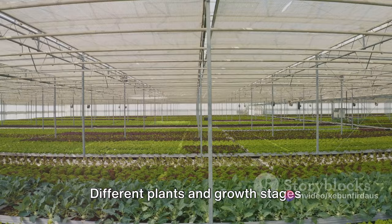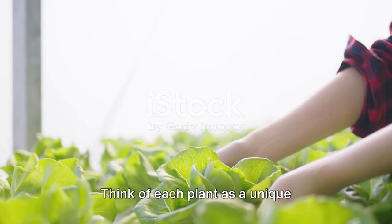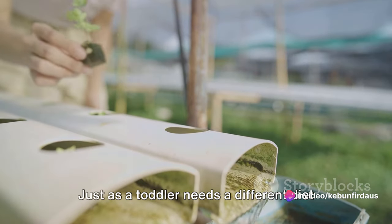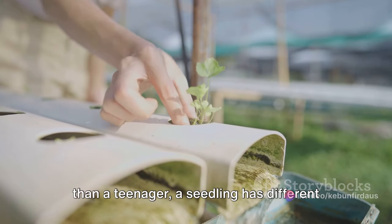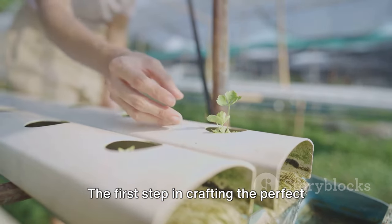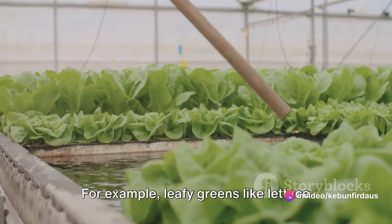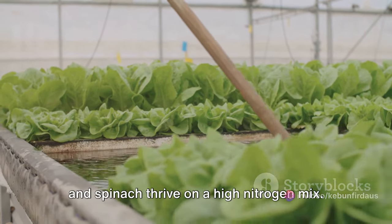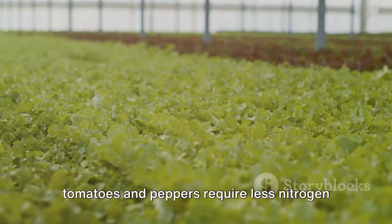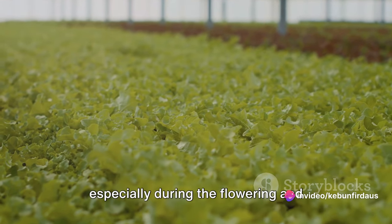Different plants and growth stages require different nutrient formulas. Think of each plant as a unique individual with distinct nutritional needs that change as it grows. Just as a toddler needs a different diet than a teenager, a seedling has different nutrient requirements than a mature plant. For example, leafy greens like lettuce and spinach thrive on a high nitrogen mix. On the other hand, fruiting plants like tomatoes and peppers require less nitrogen but more phosphorus and potassium, especially during the flowering and fruiting stages.